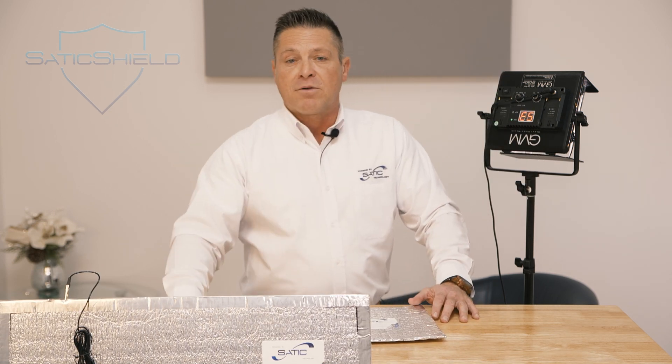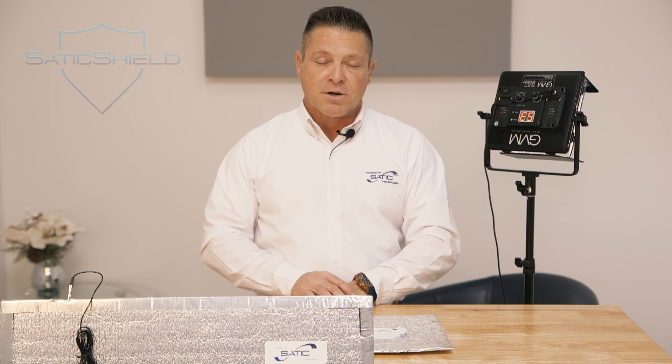When you buy from Static Shield, you know that it's made in America. You know that we honor our claims, we back our warranties, and you can always buy with confidence. If you're not happy, you can return it. Thank you.